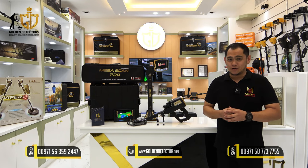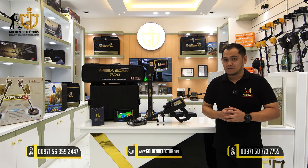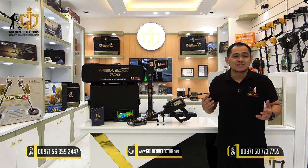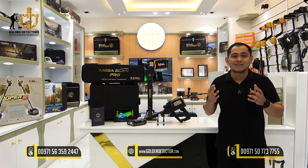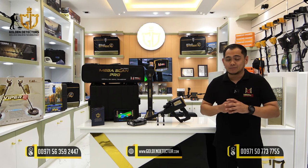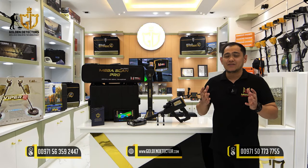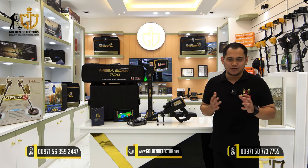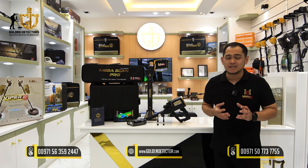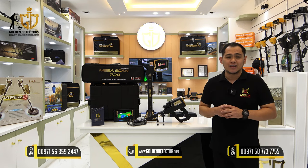The new and famous device this 2024: the new edition of Megascan Pro in Sixer's system. A powerful and advanced metal detector and scanner system designed to accurately and efficiently detect various types of targets including gold, metals, and gemstones buried under the ground or hidden inside objects. With its advanced detection technologies and high accuracy, the Megascan Pro can quickly scan large areas and provide precise results, making it an essential tool for treasure hunters and archaeologists.